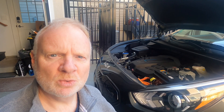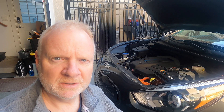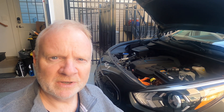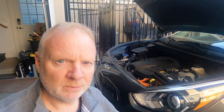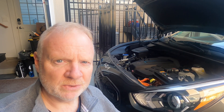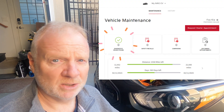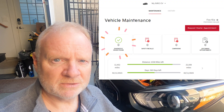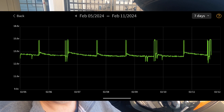I wanted to show you what some of the voltage trends look like for this particular car. I also figured out that this 12-volt battery, despite being from a 2022 model year — which was likely built sometime in 2021, making it two to three years old — is still doing its thing. My Kia diagnostics say it's still okay, and just looking at the voltage trend, it looks pretty good.